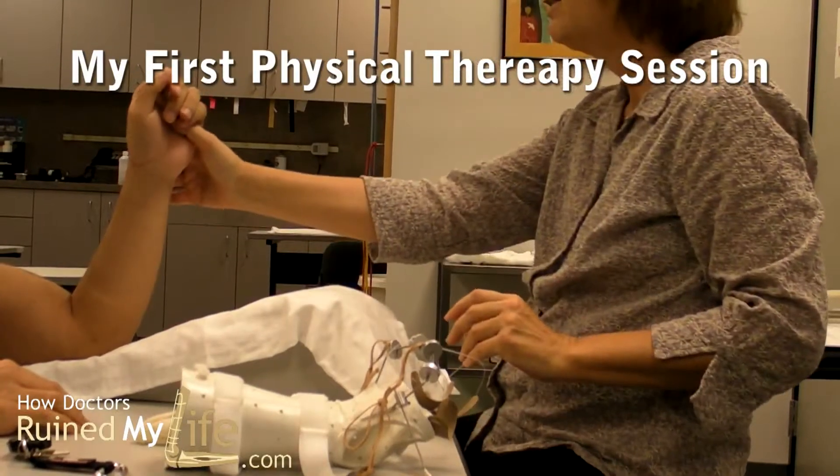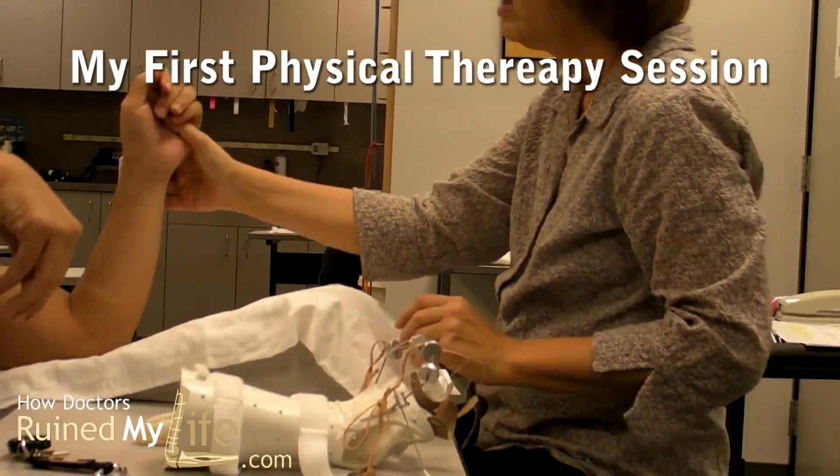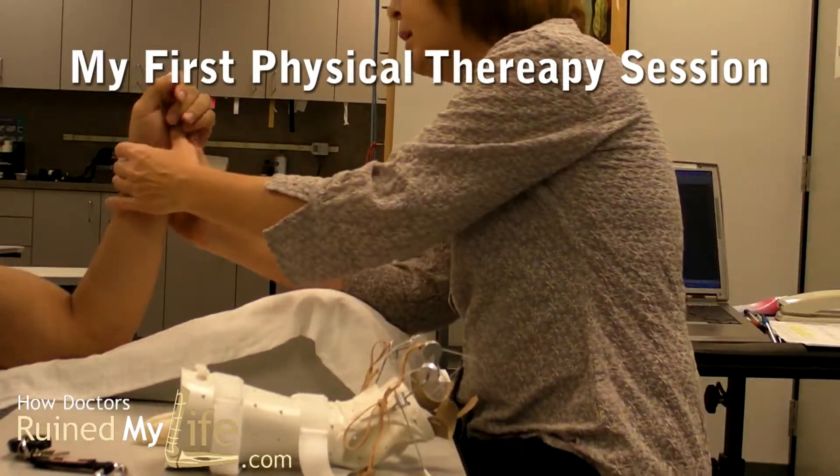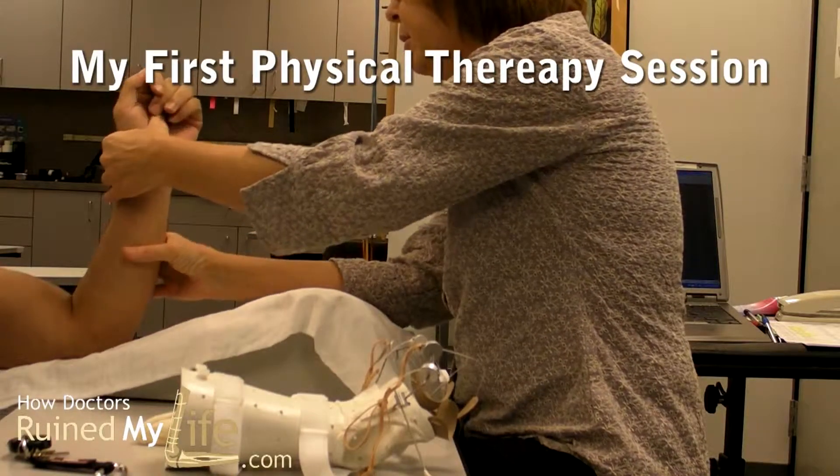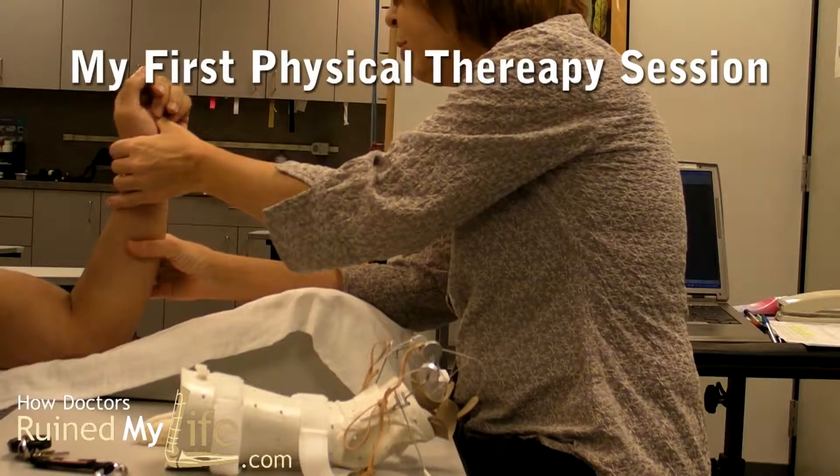Is your wrist back more than it was before surgery? It was — it was dropped like that. So it is better now? Yeah. Okay, and try to turn your palm down.